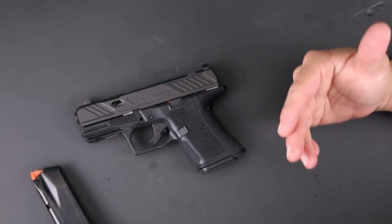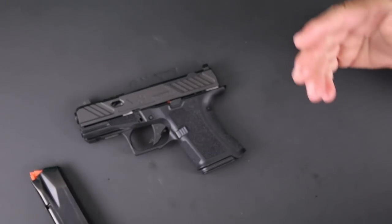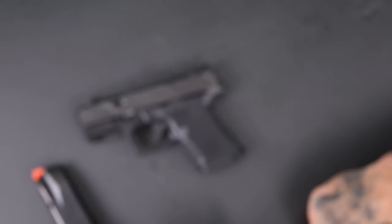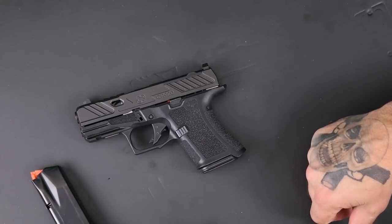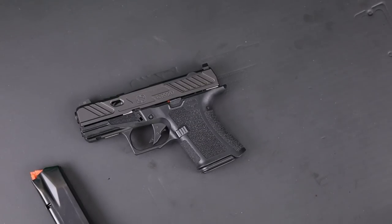I'd love to hear your opinion down in the comments about the Shadow Systems CR920 — if you have one, if you carry one, whatever the case may be, let me know what you think. If there are any guns you want to see in the future or any ideas, I'm always learning from you guys. Make sure you leave those things down below. See you in the next one — and as always, hold them down.